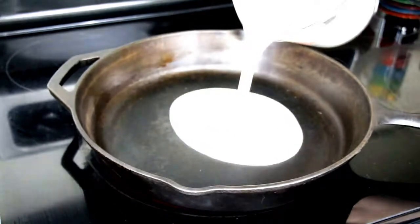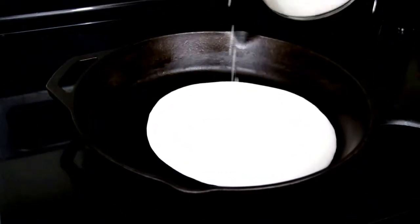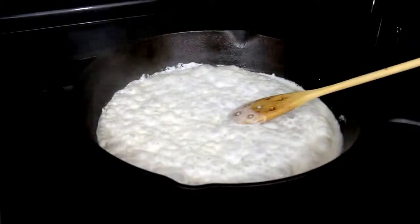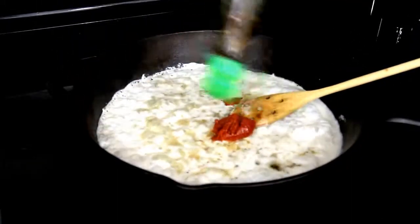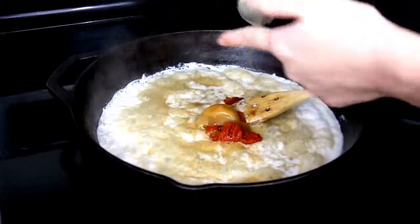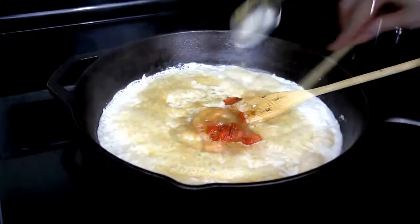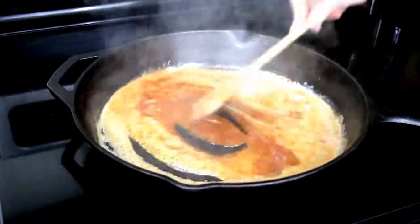First off, bring about a cup and a quarter of coconut milk to simmer over medium heat, stirring occasionally. Add about one tablespoon of Thai red curry paste, three tablespoons of fish sauce, and about two teaspoons of palm sugar. You can also use light brown sugar. Mix until fully combined and continue to simmer.